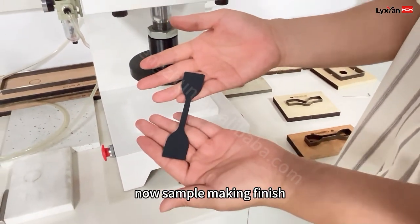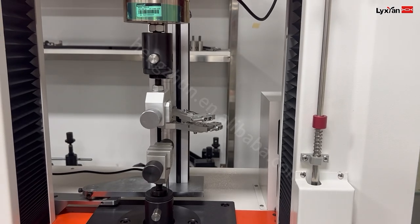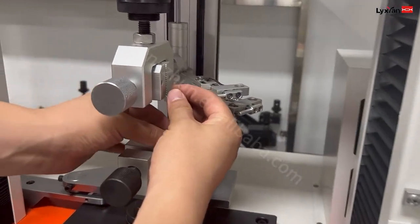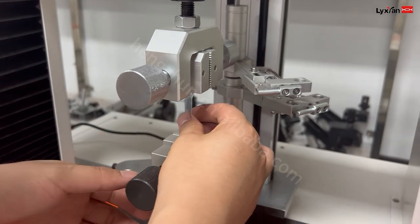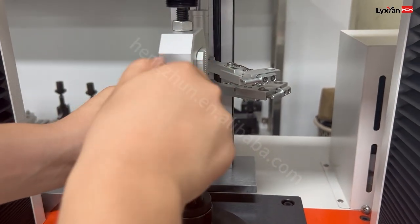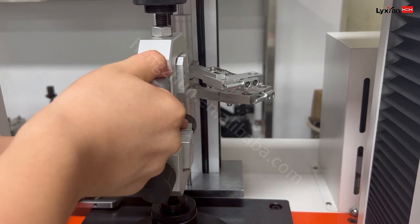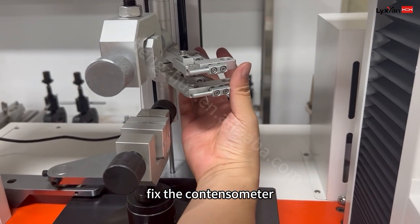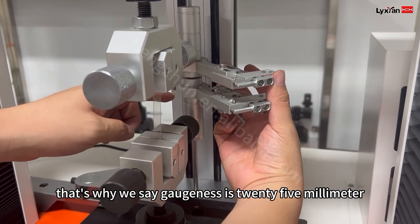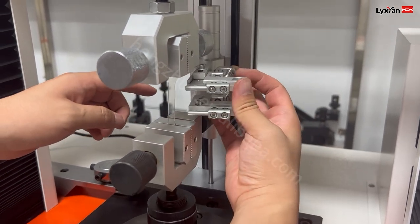Sample making — finish. Now this is the sample: 25 millimeter gauge length. That's what I would say — the gauge length is 25 millimeter. It's a little bit small.